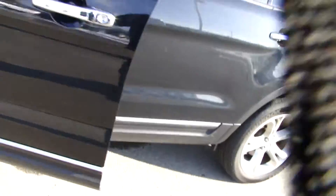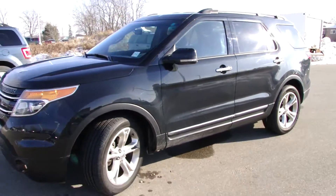So there you go. This is the Ford Explorer.